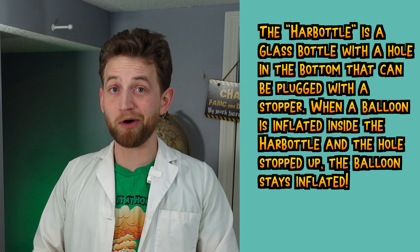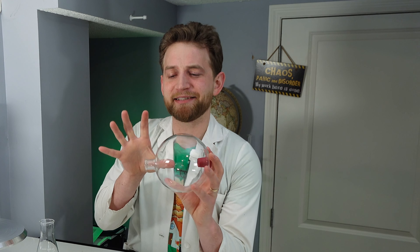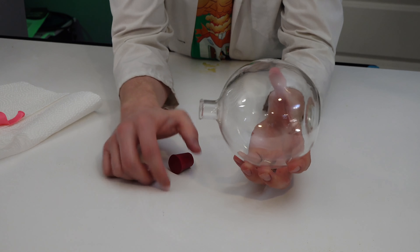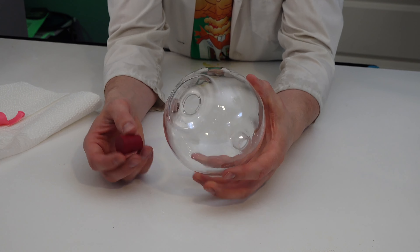So what is a Harbottle? This is a Harbottle. It is a glass beaker kind of thing. It has a spout on one end, it's round, and on the other end there is a stopper with a hole in it.